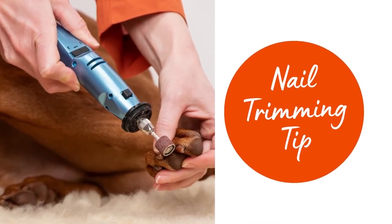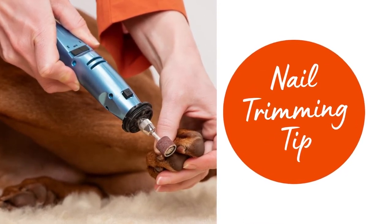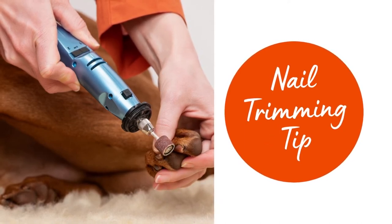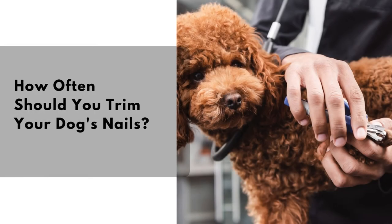Nail trimming tip number two: if your current nail clippers are too hard to use or your dog's nails bleed easily, try an alternative nail trimmer like the Dremel Dog Nail Grinder instead. That way you can take off a little at a time and watch closely to avoid a nail bleed. Many dog trainers and groomers recommend trimming your dog's nails more often — like once per week — to help them get used to it. Personally, I manually trim my dogs' nails at home every two to three weeks.